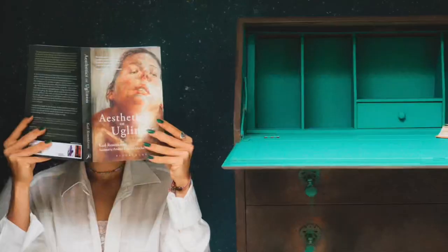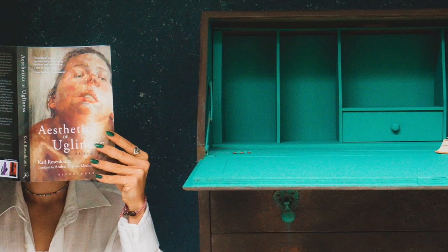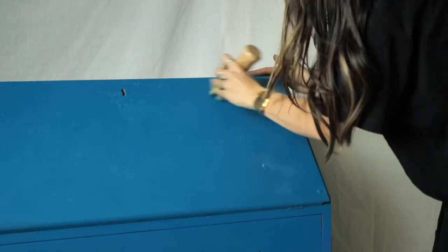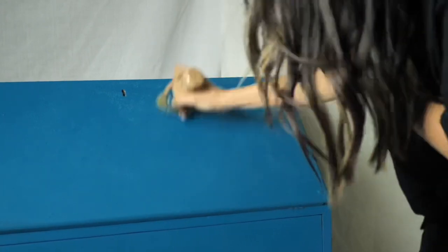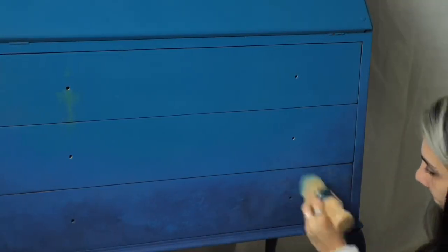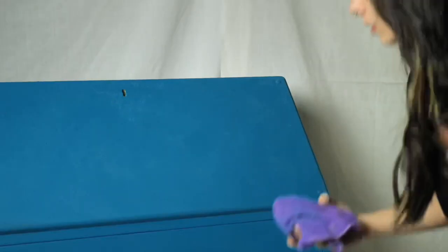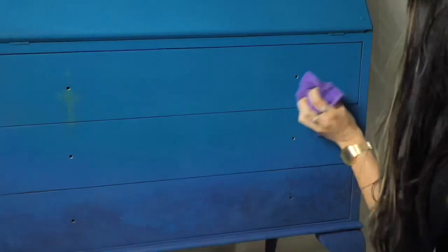By the way, the interior of the desk was already painted with Mermaid Tail and sealed, so it stays the way it is. I sealed the whole piece with clear pastel wax using circular motions to be super sure that this textured, beautiful finish gets sealed. I let it set for 15–20 minutes and then buffed off the excess with a piece of cloth.